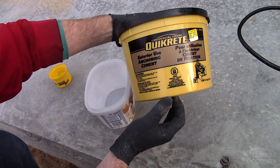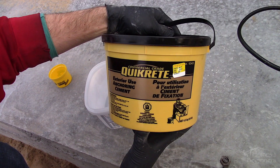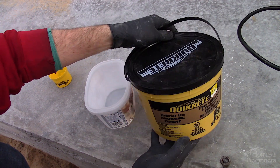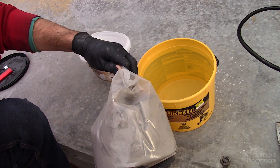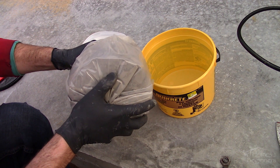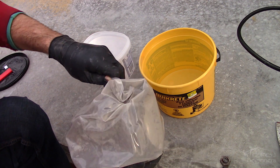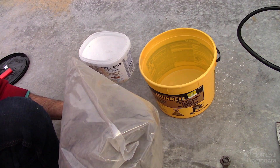Next is using a product for filler. There are various products available on the market — this will be based on your location. For me I'm using Quick Greet Anchoring Cement. While its primary intent is for anchoring or repairing anchor points, its other application is for repairing cracks or surface damage. This is a high strength, expanding cement intended for outdoor use.